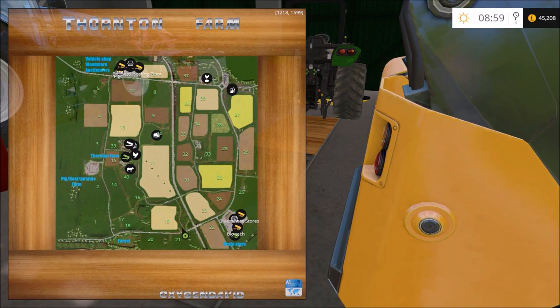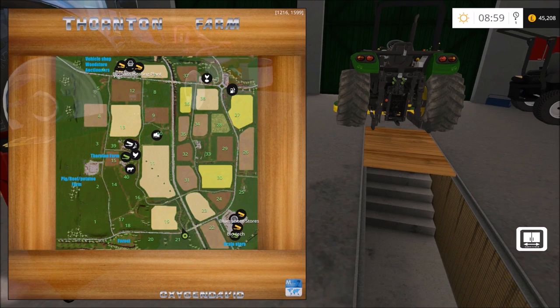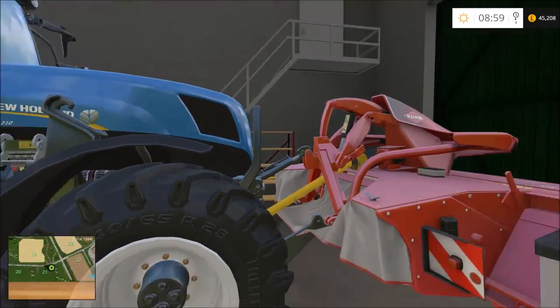We basically do all the work on here - for example Stonehenge and the castles - we cut the grass around there. I think what better way to start than to cut Stonehenge, if I can find it. I'm not entirely sure where Stonehenge is on here, but we could take this New Holland tractor.